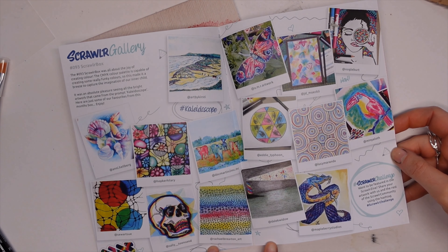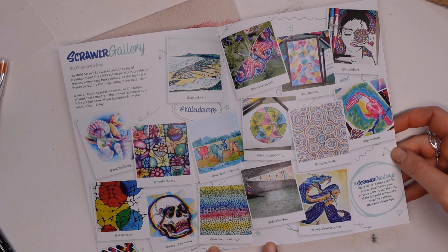Hello, you lovely lot, and welcome to a brand new video. My name is Katie, and we are going to open up Create with the July Scroller Box. Of course, if you are new to Scroller Box, it is a monthly art subscription box. We get a fabulous print, and this month's artist is Steph Pardo, who was in fact a Scroller Star from last year, and her work is fabulous.